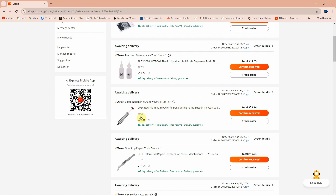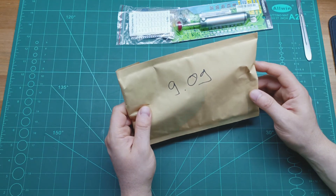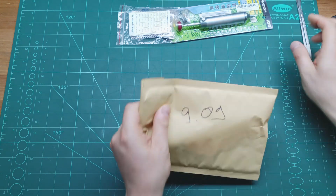It was maybe the last piece when I ordered it. I'll definitely put a link in the description below for something similar to this suction pump. Now let's open the third parcel — I also received this one on 9th September.